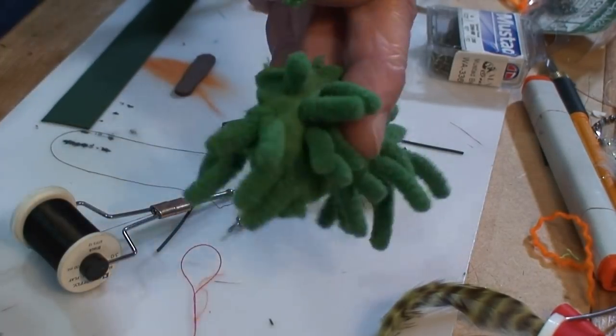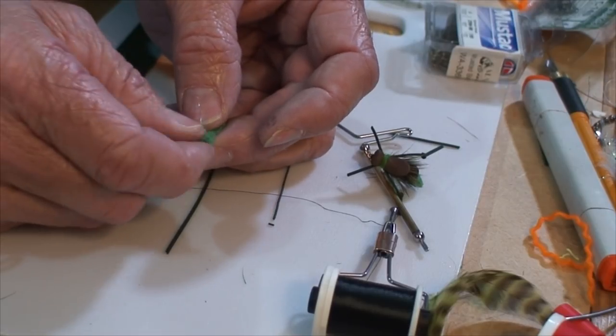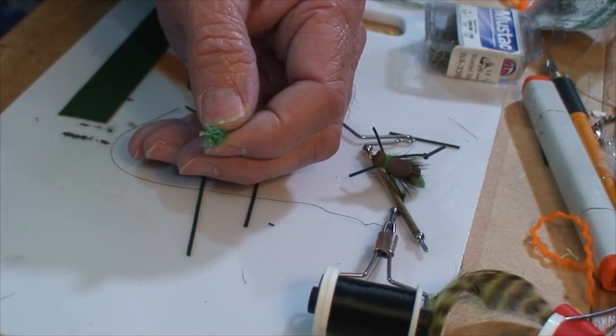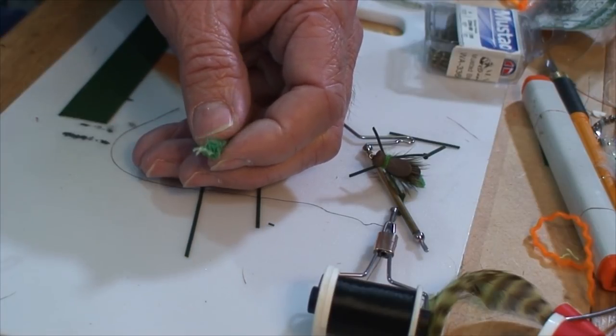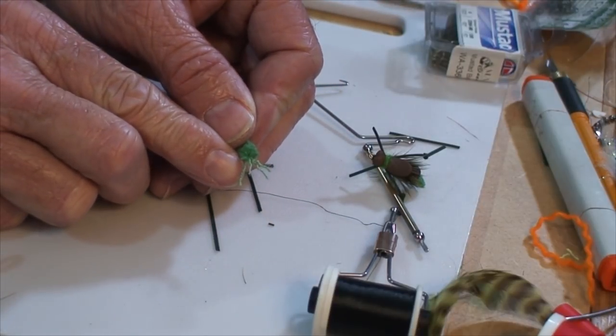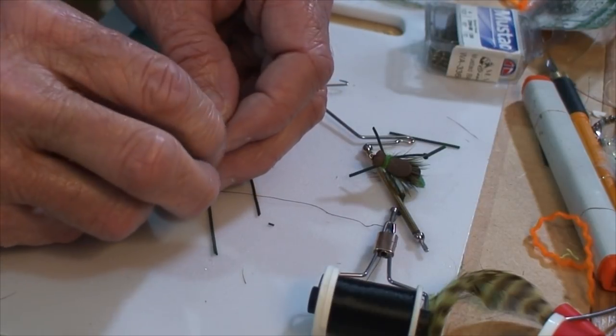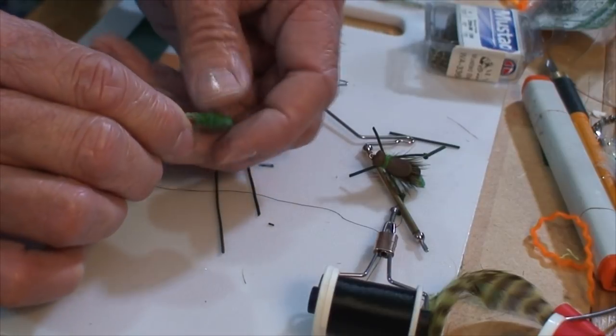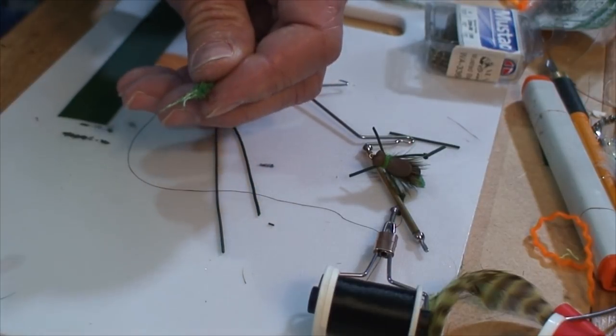You just cut one of these stems off here. I'm not going to use the entire piece of mop, so what I do is grab the fibers at the bottom side where I cut, pull them off of the string that the fibers are wound on, and expose these threads until I've got a piece of this mop microfiber material.